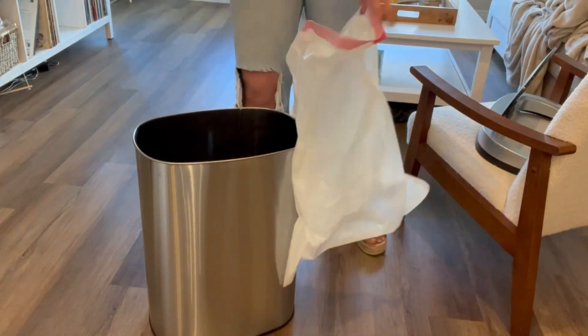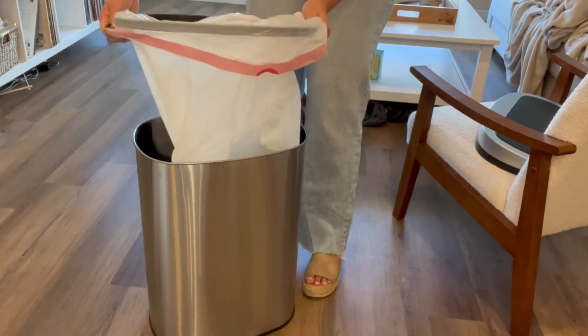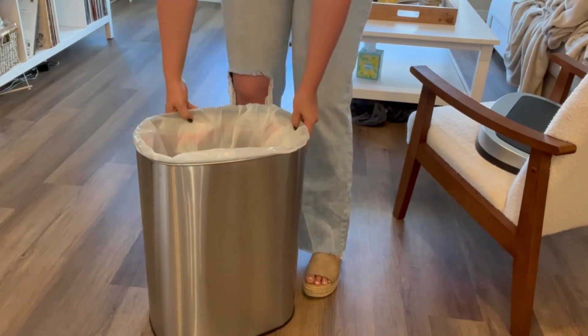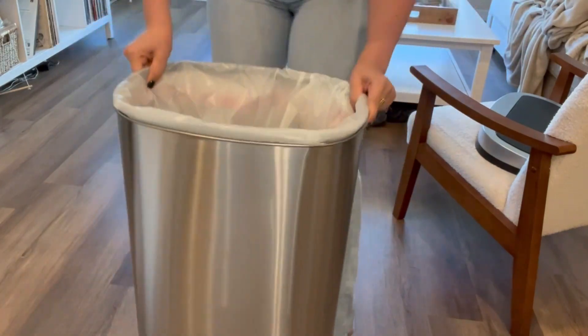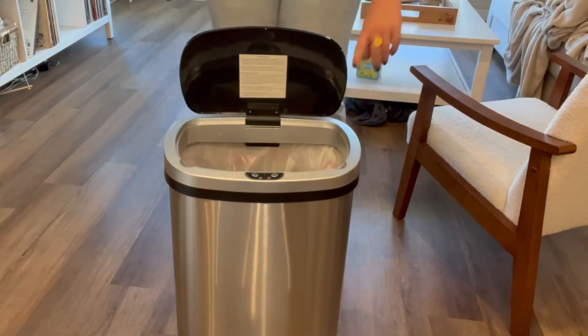I really do love the black ring that they provided for this trash can. This eliminates the bag from rolling over on the sides of the trash can where you can see it. You can fold those ends up into the trash can, so that no trash bag is visible once you put the lid on.